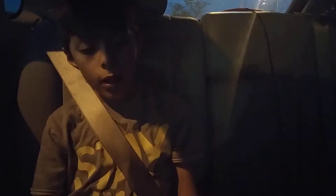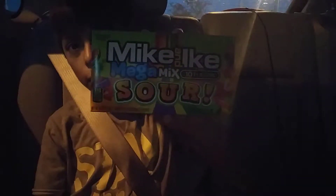Hey guys, I'm the host of the video. Mr. Payton here today. We're going to be doing the first food review — a Mike and Ike Mega Mix Sour.